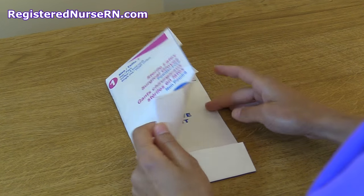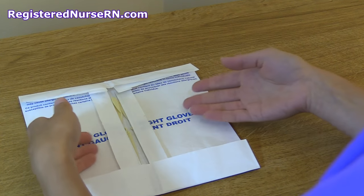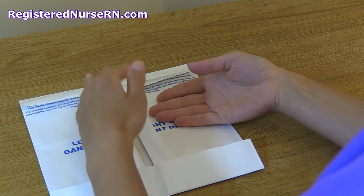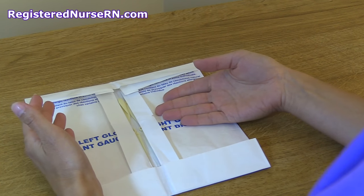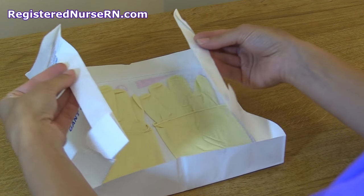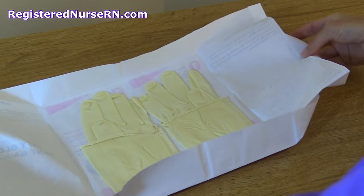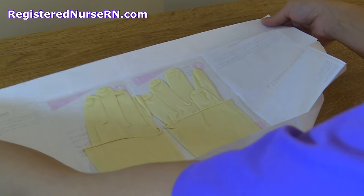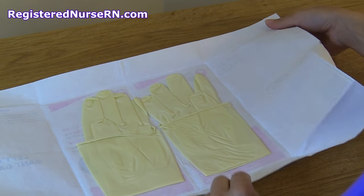Once you have your gloves, open them up and you will notice these little flaps. These flaps will assist you in opening up the gloves so you won't contaminate them. Put your fingers underneath them and pull it open — remember you have two inches to grab around this field, and you do not want to cross two inches because you will contaminate the field.